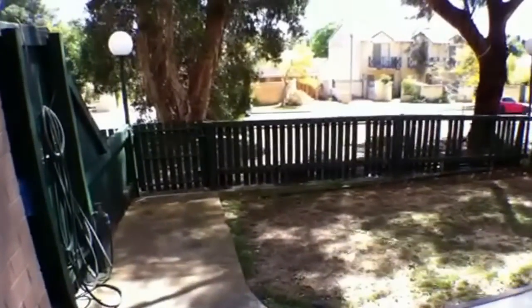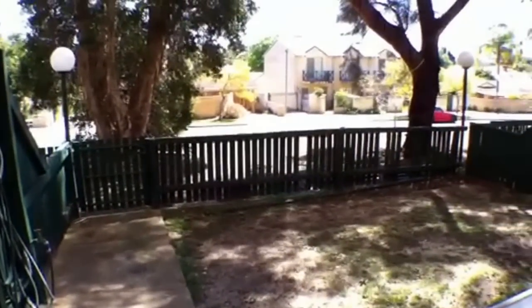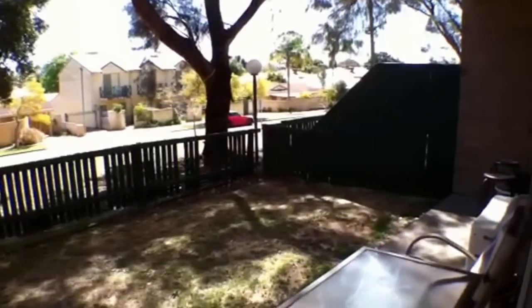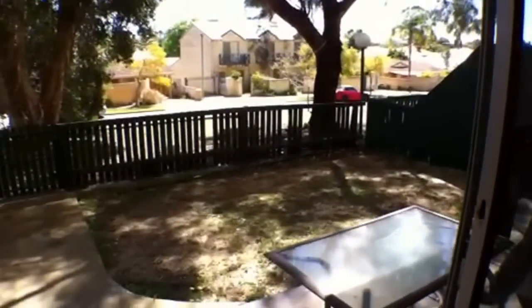Coming on through to the sliding doors, you have your own little private courtyard area, which is fabulous. It's really nice and amongst the trees — a great place to set up your barbecue, sit back and unwind, and watch the world go past.